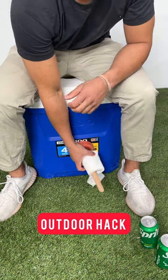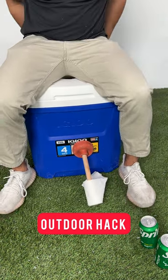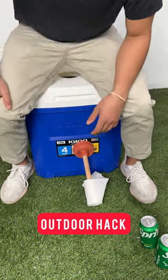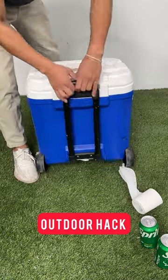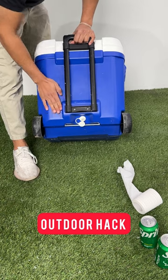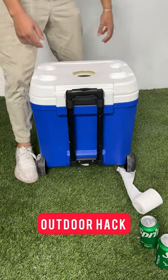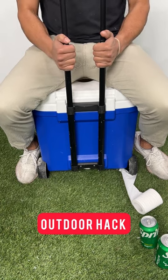Take care of business when you're out on the lake or out camping. You can roll this thing around with you, and the best part — after you're finished, you can drain it right back out in the lake. That's the best darn porta potty I've ever made, and you even got a handle if it's a big one.